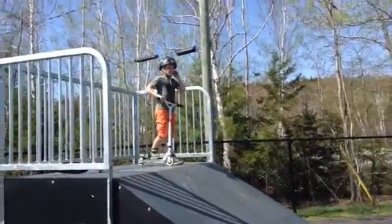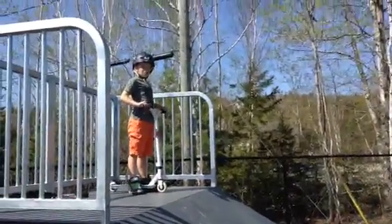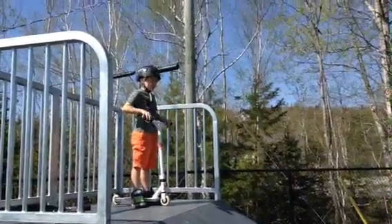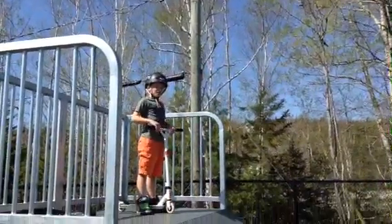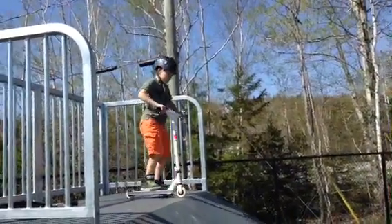Okay, hey guys, I'm going to be doing a little free ride on this course right here. Here we go.